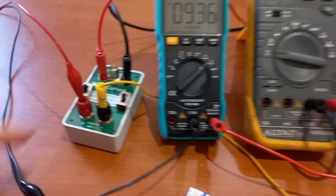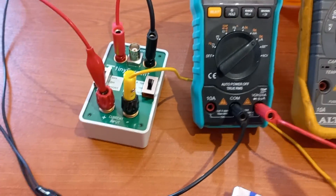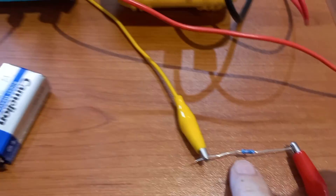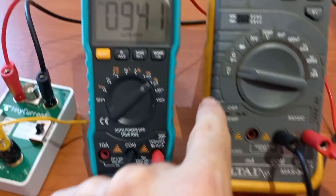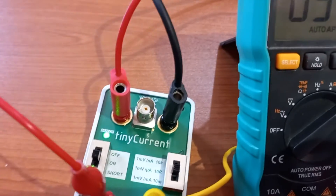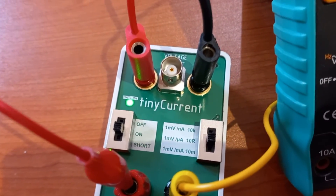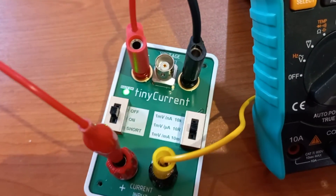Here I have the tiny current sensor connected up through a 9.6 volt battery and a 10k resistor. It goes through this multimeter, which is set to microamps, and this one, which is set to volts. On the tiny current sensor, it is set to produce 1 millivolt per microamp.